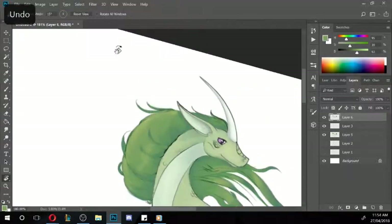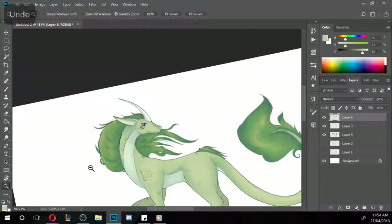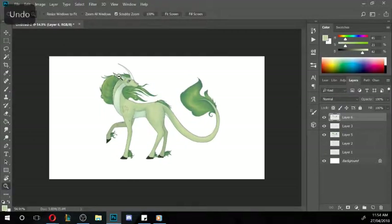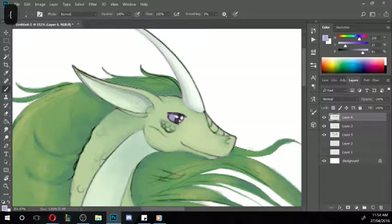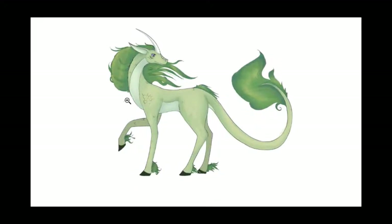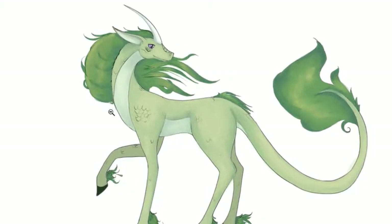Zooming in — I accidentally went over the face a tad so I'll just fix that. Zoom out — there's our pretty Kirin! The eye isn't quite working for me — it's too pink against the green — so I'm going to go more purple. There we go, that's a bit better. All right, there's my nice little Kirin for today's stream.